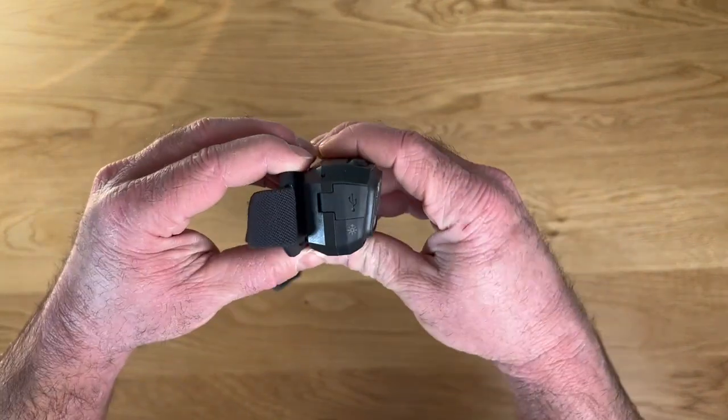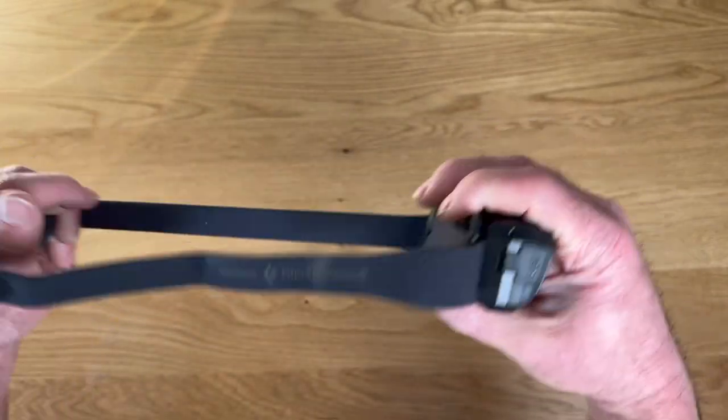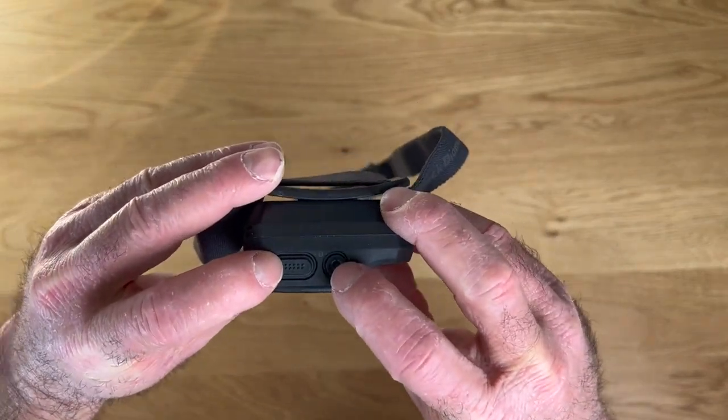It does what you'd expect from a headlamp. It's got a nice pivot here so you can angle it straight forward or straight down. The strap is comfortable, this fits on my rock climbing helmet no problem, and you've got two buttons on top that you use to manipulate all of the features.